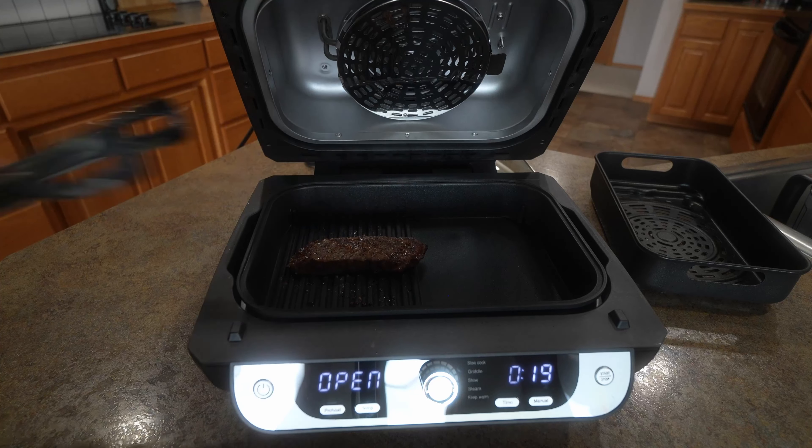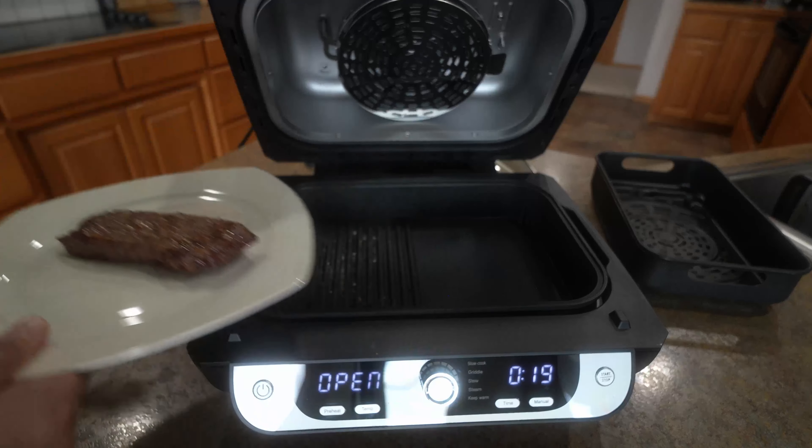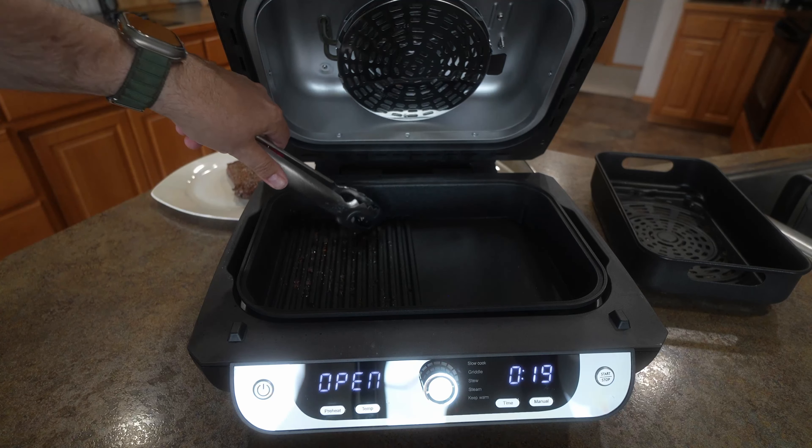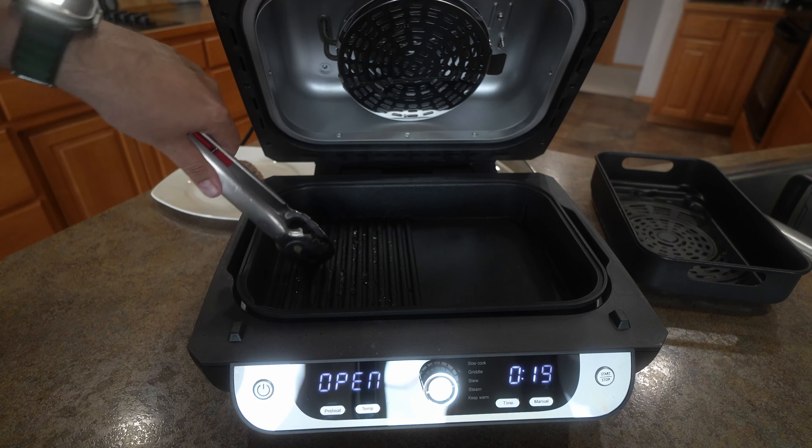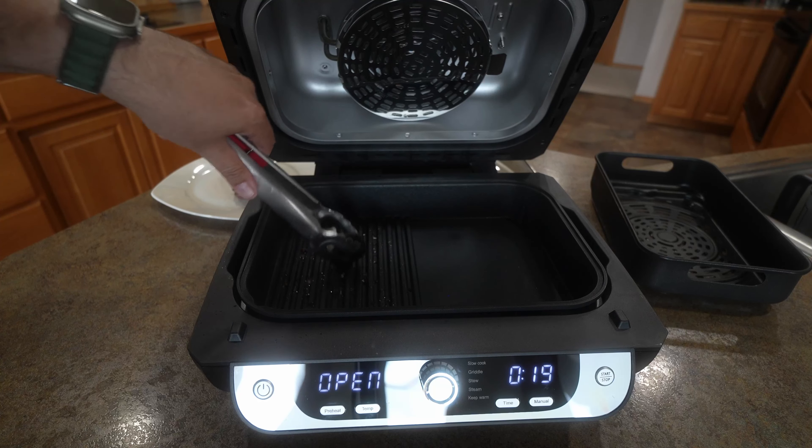What I really like is that nothing is sticking — you can easily wipe this out, spray it out. Definitely don't put the grease down your drain.